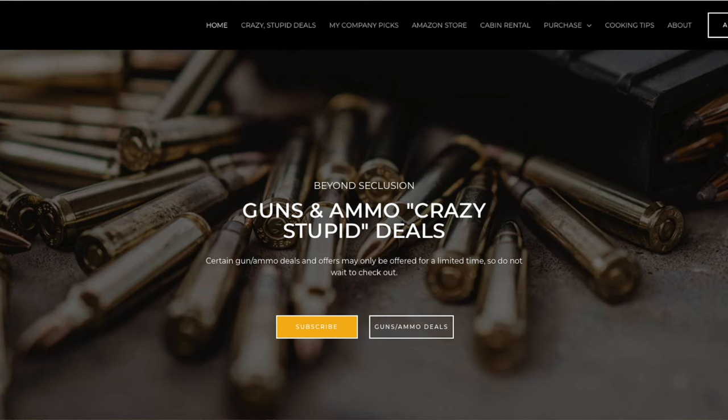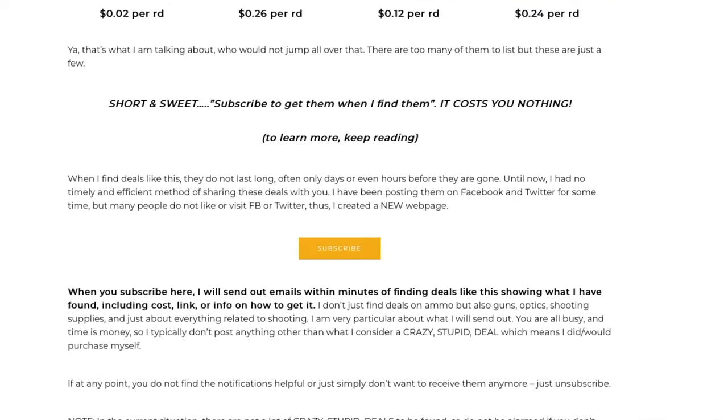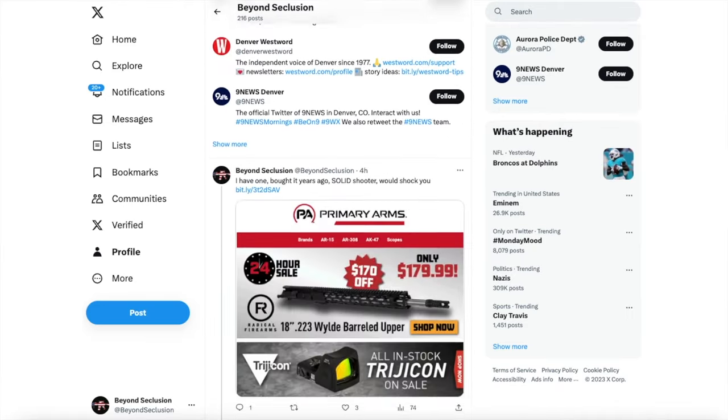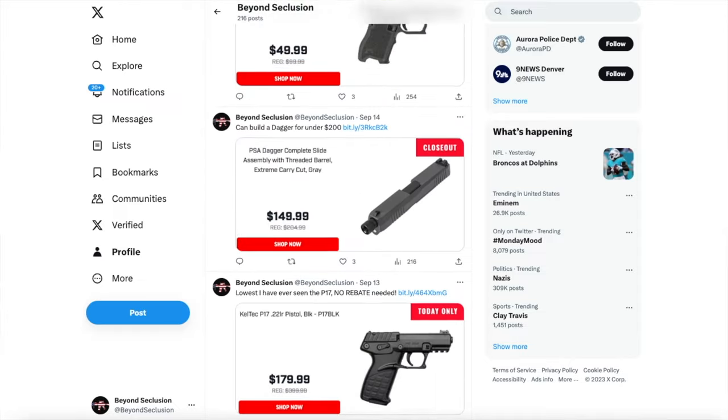Real quick, folks — would you like to find guns and ammo at crazy, stupid prices? I find the best deals out there. Just go to my webpage and sign up for the emails — it costs you nothing, and you can unsubscribe at any time. Basically, I compile all the crazy deals I come across every day, and when I get enough I send out an email blast. People love it. I also have on my X page the same thing — costs you nothing. As I find the deals, I post them there real-time, especially time-sensitive ones that might go out of stock before I can get an email out. Back to the review.